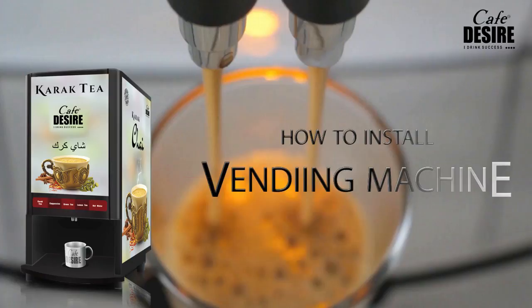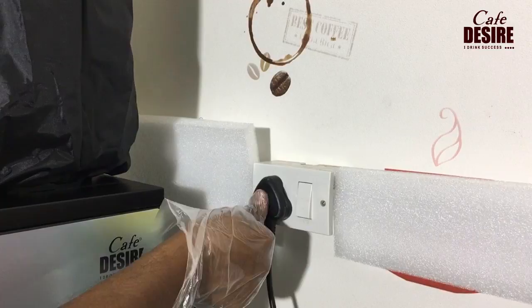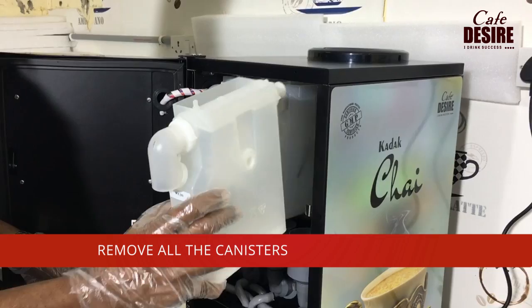The machine is provided with a 3-pin plug and must be connected to a single phase 15 amps power supply. Open the machine door with the key provided along with the machine, and remove all the white canister boxes from the machine.